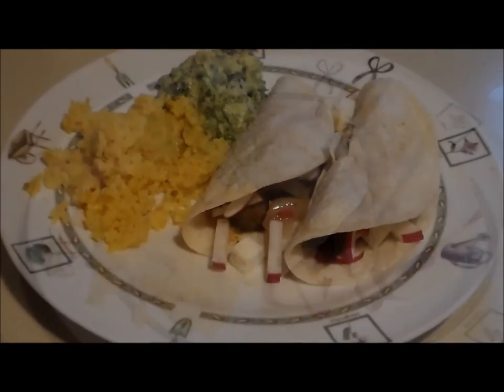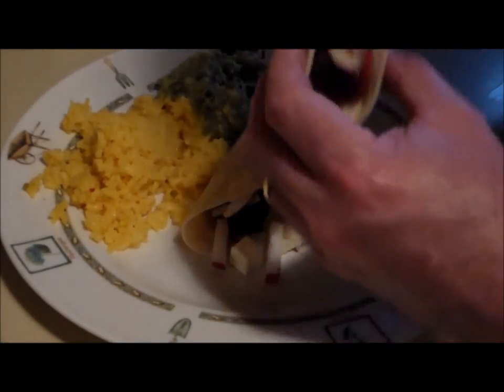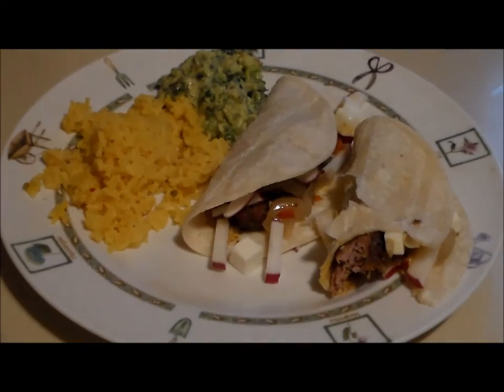Let's give it a try. Mmm, mmm, mmm — fall-apart tender. Delicious way to use a tough cut of meat. If you notice, I didn't add any salt and it is just perfect. Thanks for watching, people — have a great day!